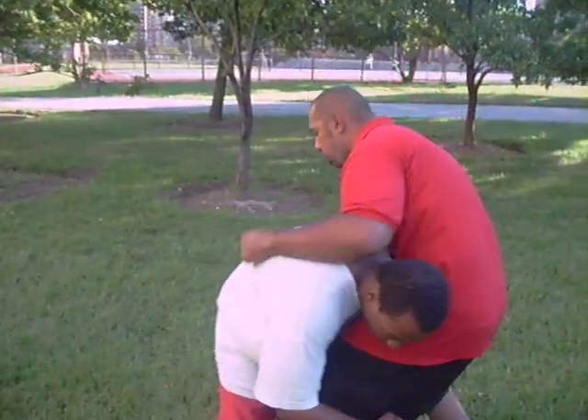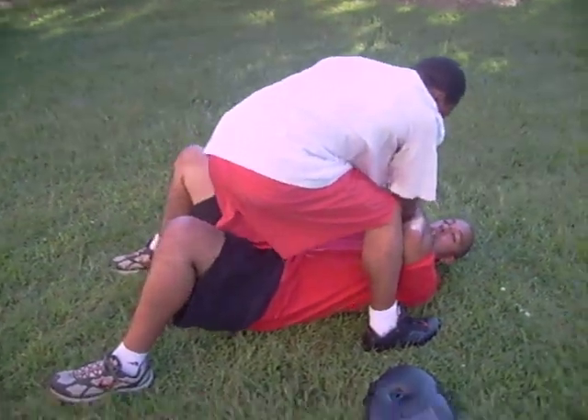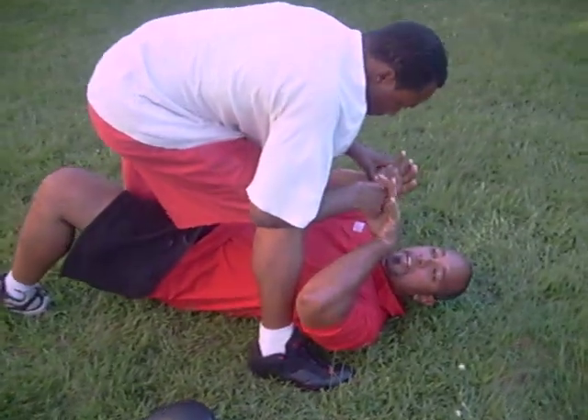So what we'll do is we'll start from on the way down — we're being taken down. So now we have the attacker here. Boom, we take it down. What I want to do is I want to try to give him a shock hit.